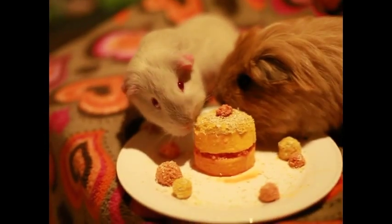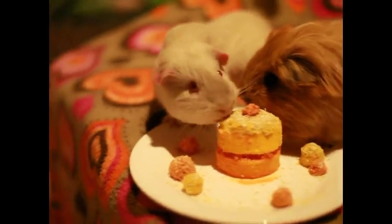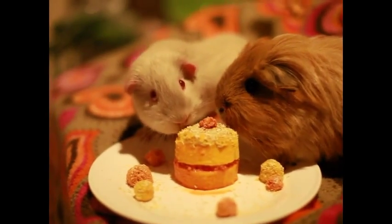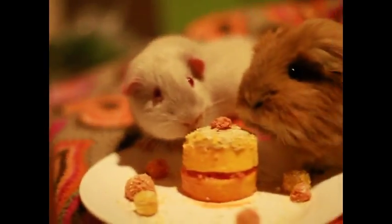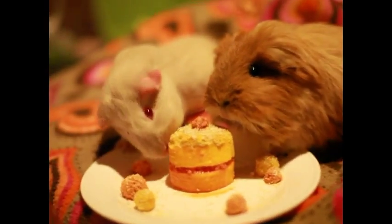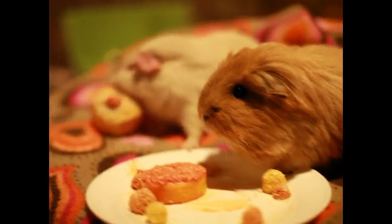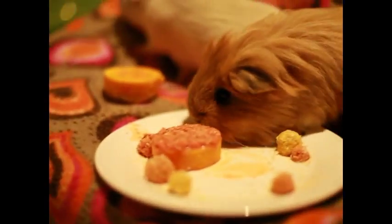Yummy, hey? What do you think, Max? Yummy? Oh, yeah, no, you're right. Oh, she took the whole top of the cake away, Maxie.